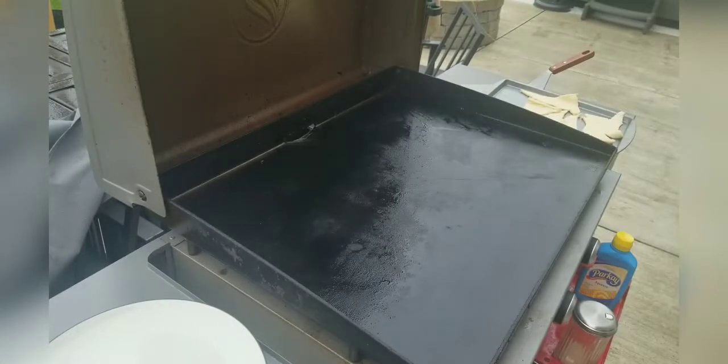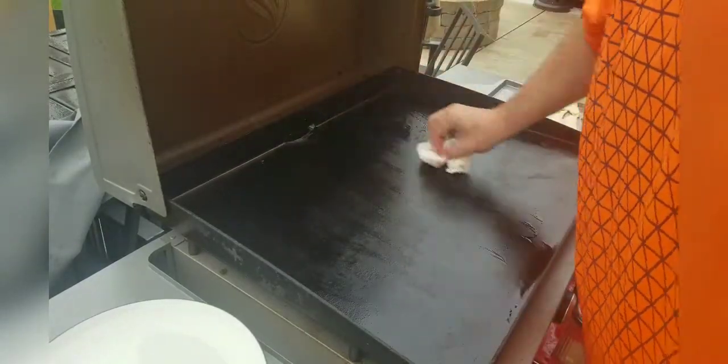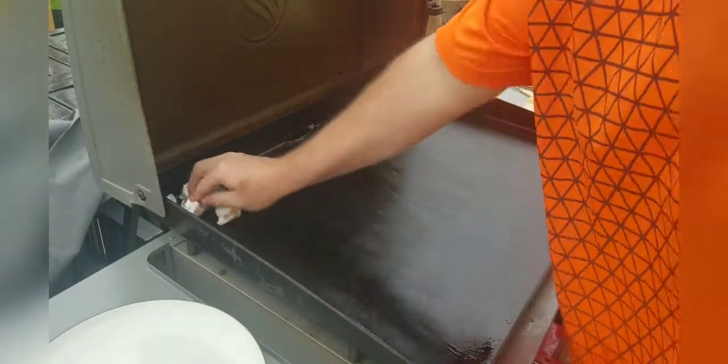Today we're going to do a little bit of dessert on the Blackstone. This isn't something you see very often, but something people ask a lot of questions about. First thing I like to do is just make sure I get a nice even grill. I've got some old oil on here, I've heated it up, so we're just going to wipe off the excess and make sure there's not really anything extra on there.